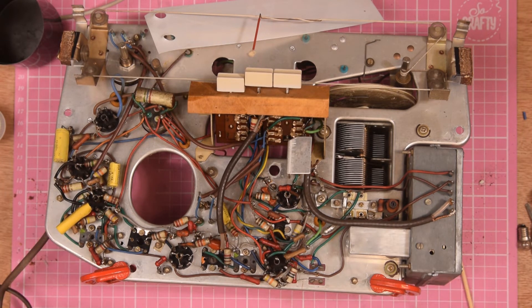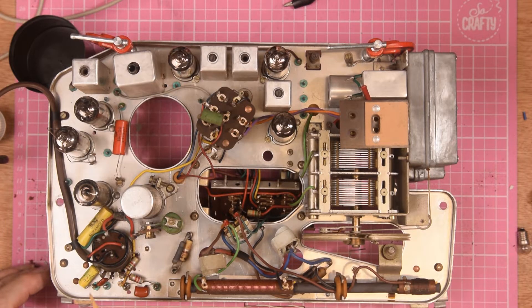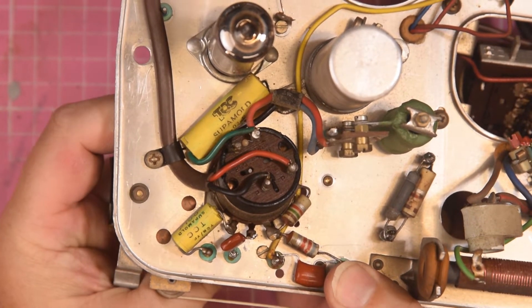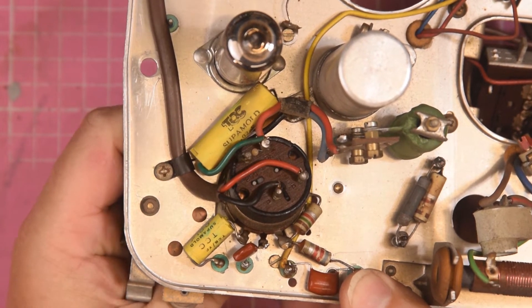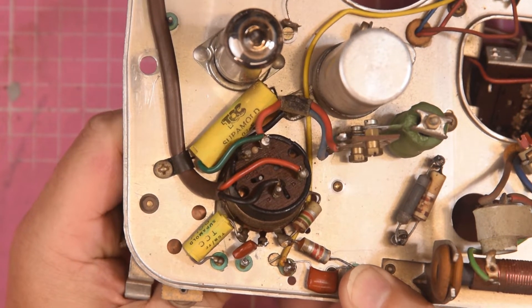I did a basic electrical test in the last video and I've done a filament circuit check again - that's good. The one thing we were worried about was the on/off switch, and we've come away really lucky to be quite honest. I found it just needed a clean. If you look at the back of that switch and I operate the on/off switch - you can see the switch contacts now sliding across. So that was a bonus.